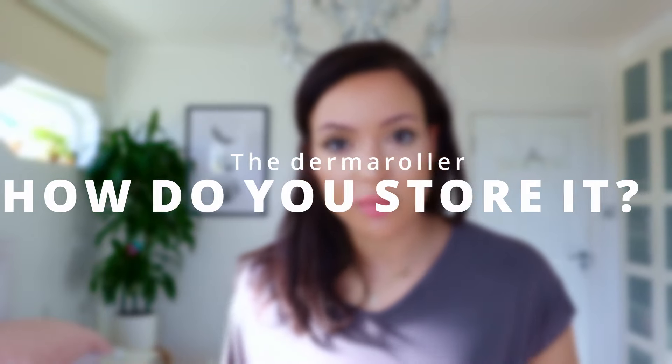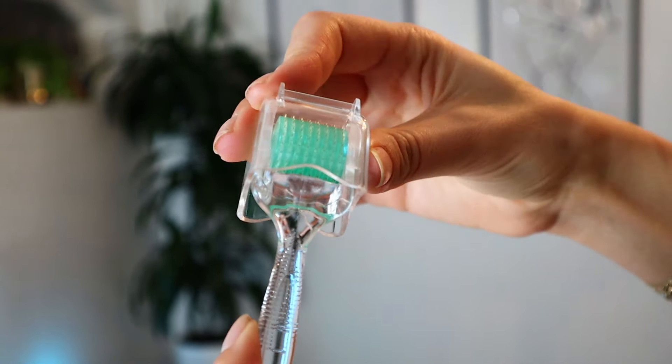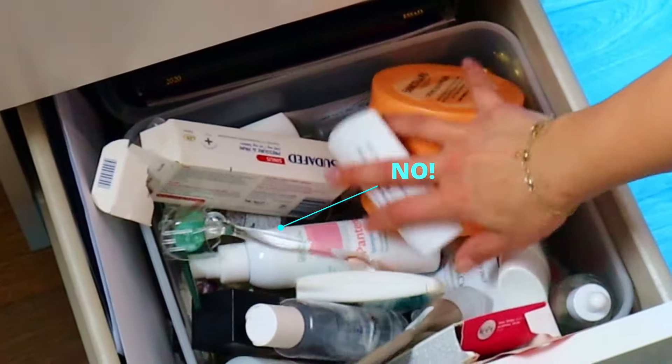How do you store the derma roller? You want to make sure it's in a safe place where it's not going to be knocked about. Keep it safe and away from everything — don't just put it in your drawer with all the other knickknacks you've got in there.